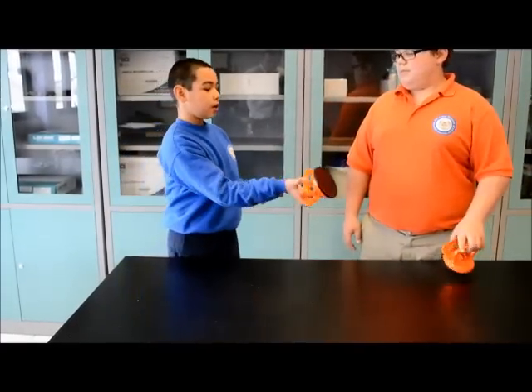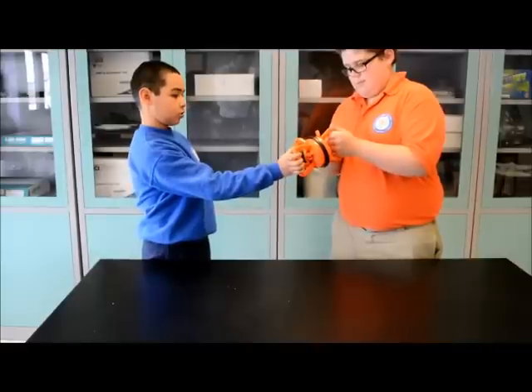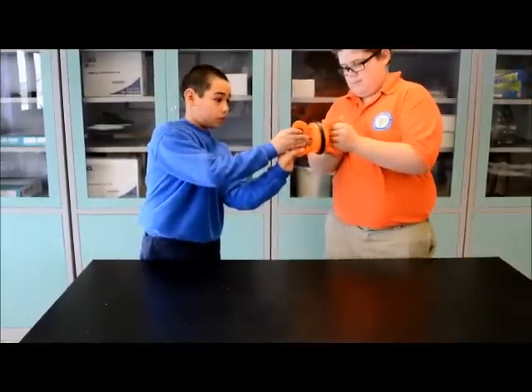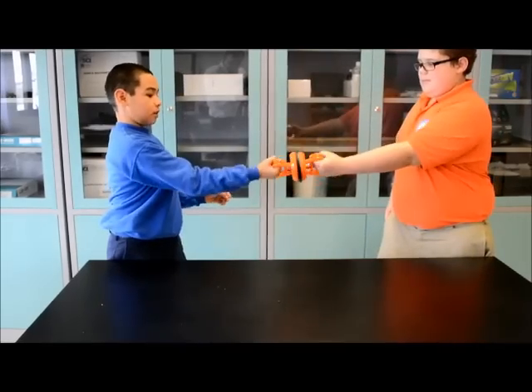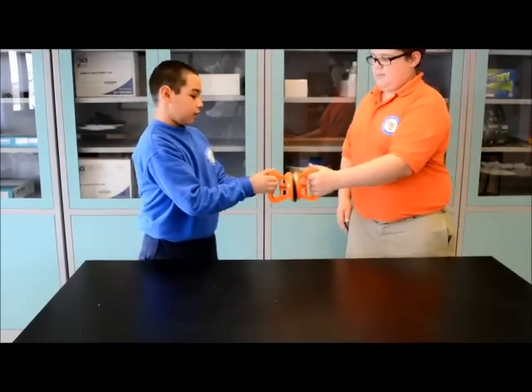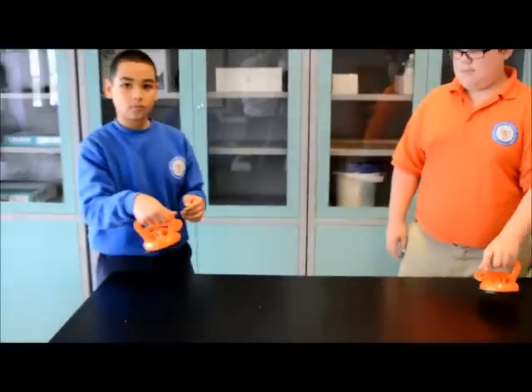If we put our pressure pullers together like this and then clip it and then pull apart, it's impossible to pull them apart. And that is my demonstration. Thank you very much.